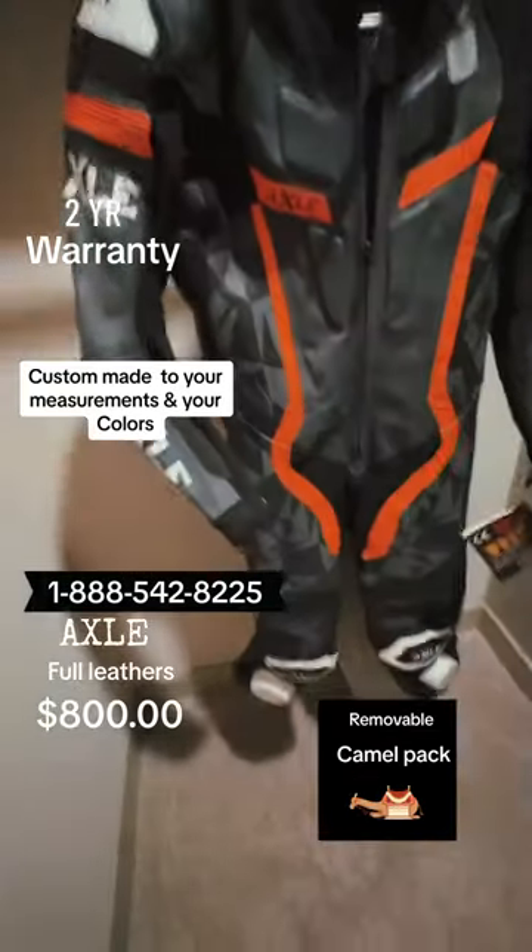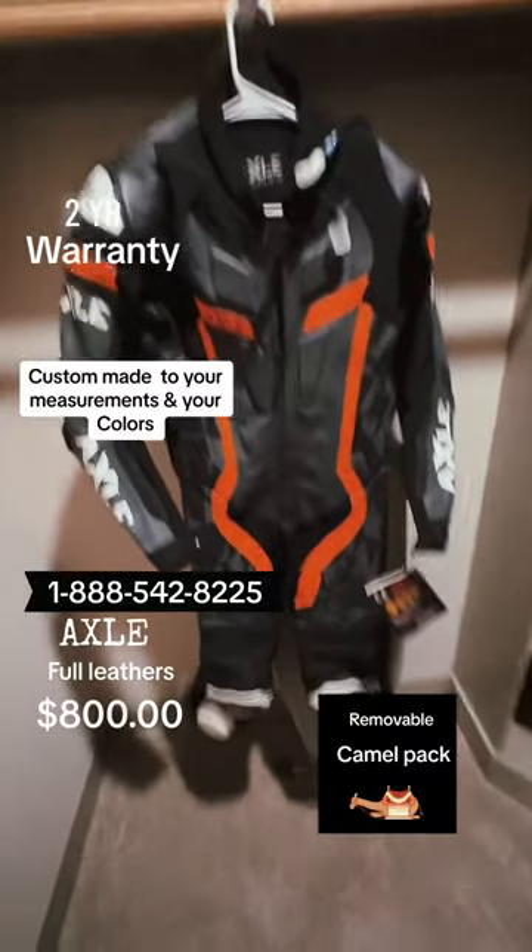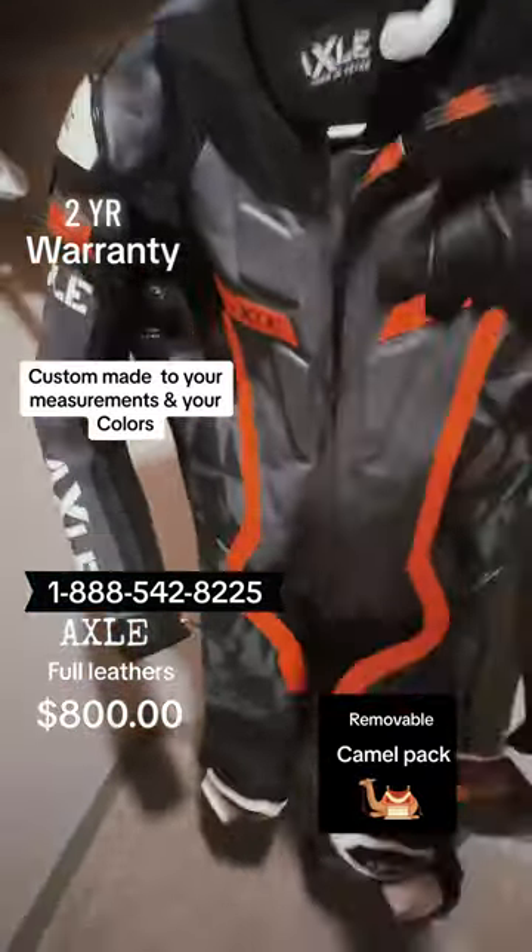Hey guys, hope everybody is having a great day. Wanted to show you one of our Axleware Race Blue Street Full Weathers.